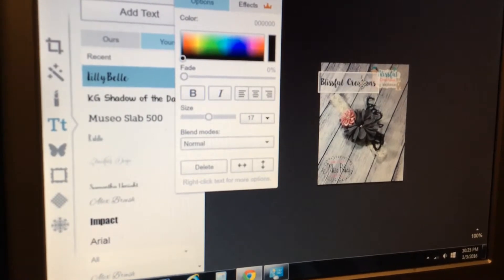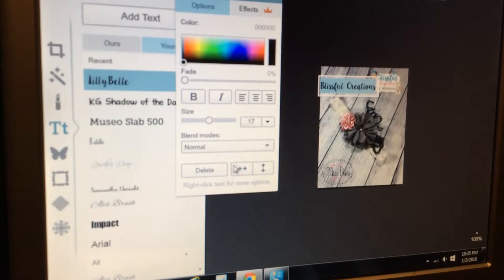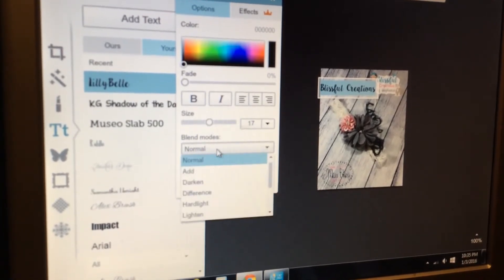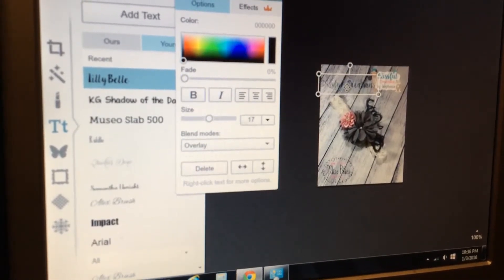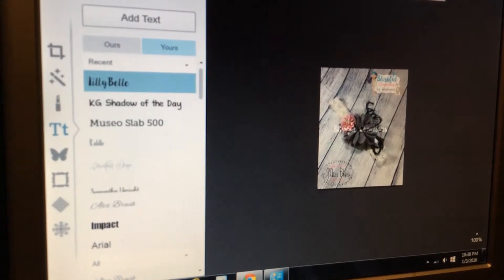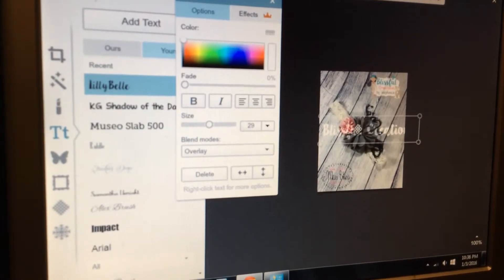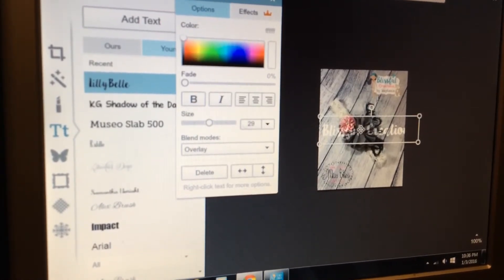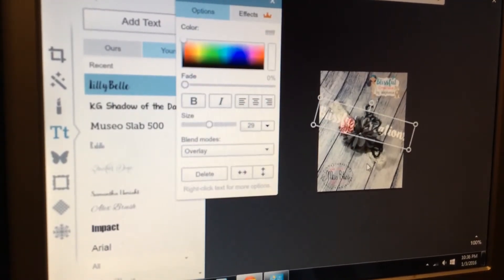To make this a watermark — so that it's see-through and doesn't totally block out your picture — you're gonna highlight it, come here to the panel that pops up, click Blend Mode, and make it an Overlay. Right now it was set with black as my color, but you usually do overlays in white, so change that. Now you can see that even though it's there and your image is watermarked, the overlay mode lets you still see through and see your image.